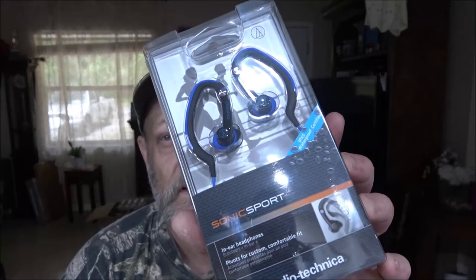Hey everyone, Shaber1000 here. Today we're going to be doing a quick review of these earbuds that was sent to us from a fellow creator and very good friend, Ben from BXX32.